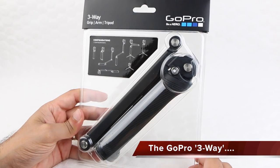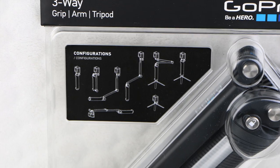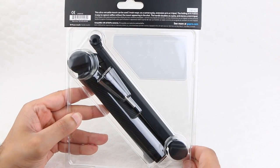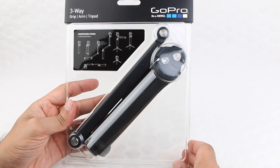New for the 2014 collection, the 3-Way mount from GoPro is, as the name suggests, designed to be used three ways: as a camera grip, extension arm, or tripod. Priced at the £70 or $70 mark in the US, it enters the premium line of GoPro mounting accessories. Certainly not the cheapest mount available, but maybe one of the most versatile.